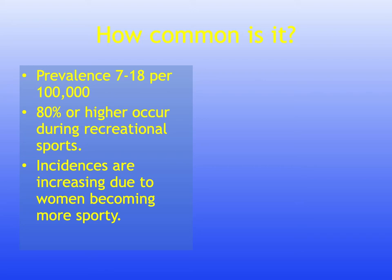Achilles tendon rupture has a prevalence of 7 to 18 per 100,000. It affects competitive and recreational athletes as well as non-active people. The incidence in the general population is 7 per 100,000, but over 80% of ruptures occur during recreational sports. Approximately 10% of patients who sustain an Achilles tendon rupture will have had pre-existing Achilles tendon problems.